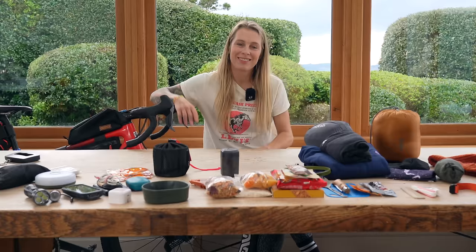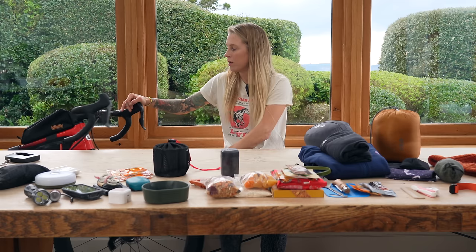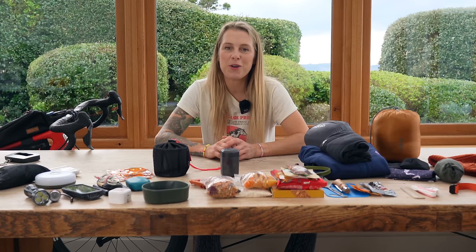I'll take you through the bike setup in just a little bit because obviously it's hidden behind the table. I want to show you that, but first let me wheel that out of the way. I am going to go through all the kit I'm taking — where do I begin?